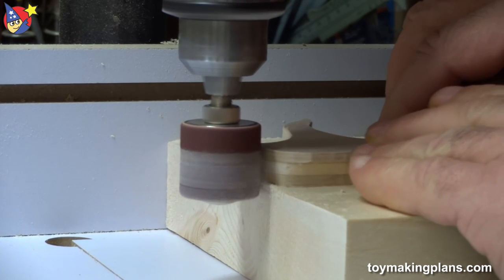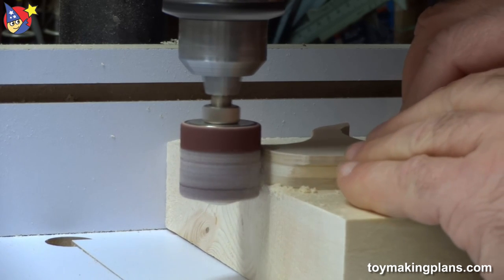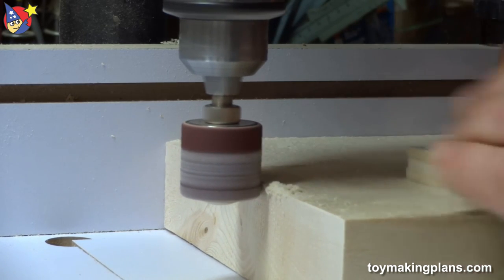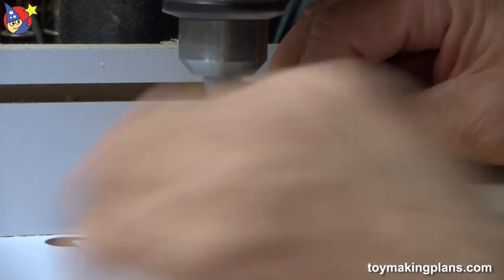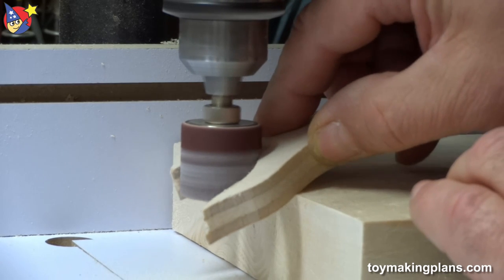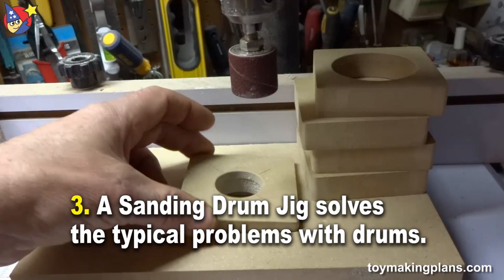As you can see, the entire edge of the piece being sanded is in contact with the sanding drum. That's a great solution, but it's only a temporary solution. The problem is when my piece is small and I'm coming over the edge, there's a possibility of tipping it down. It's a solution, but not the best one. I have a sanding drum jig that I'm going to demonstrate now.